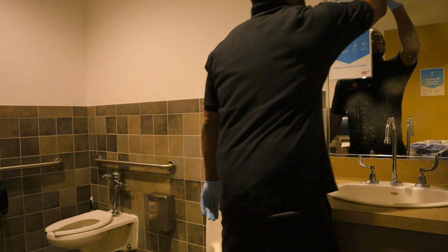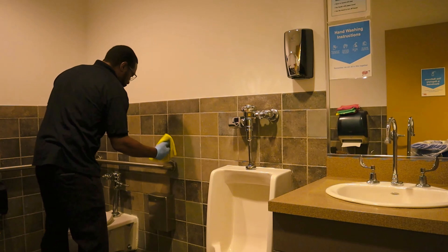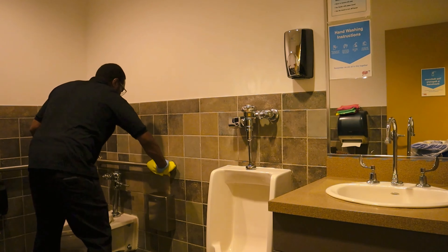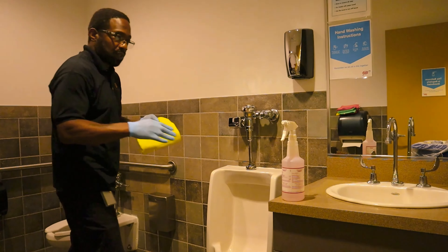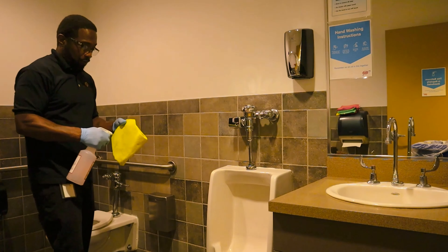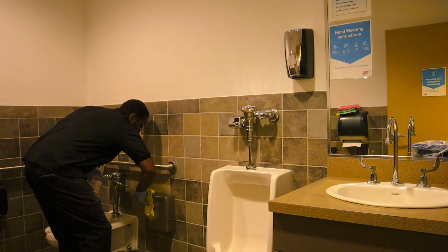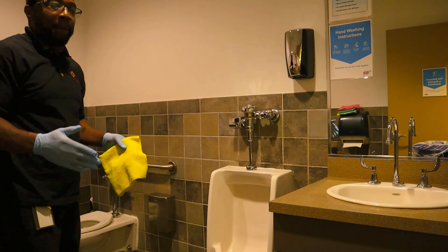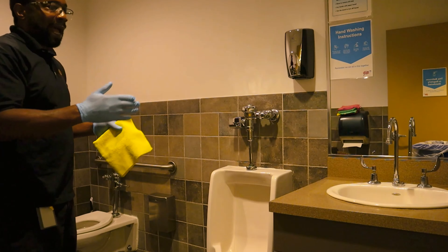We're going to go from top, side to side, on the handicap handles. I'll flip my rag so I can use another side of the same rag on a different surface. We're going to wipe down the feminine collection box. Quick recap of what we've done so far: we sprayed the disinfectant and allowed it to sit for its proper dwell time.